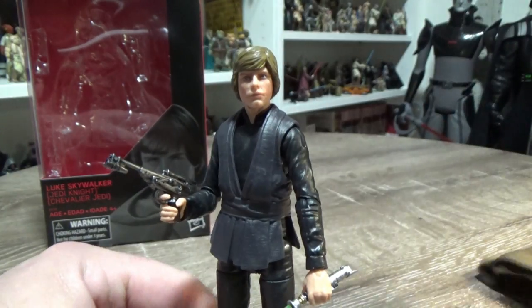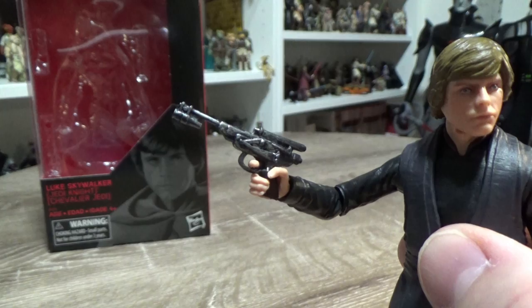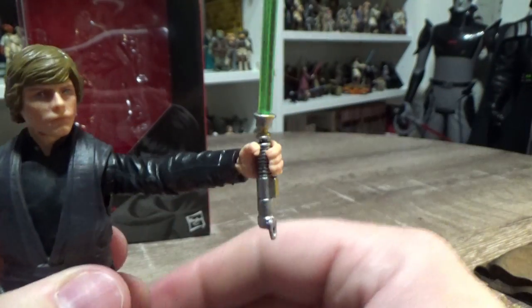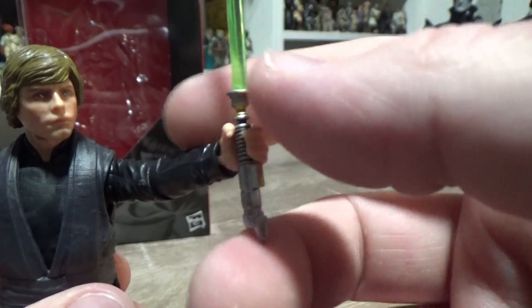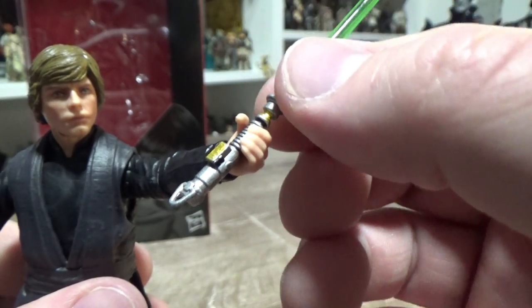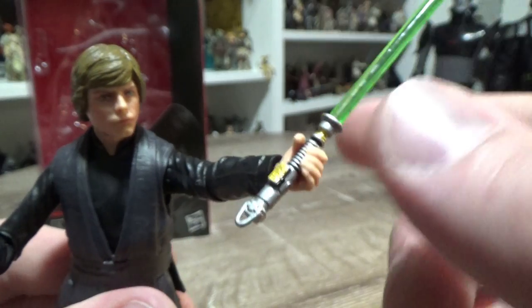So let's take the robe off and have a look at the figure itself. He does come with his blaster — when he threatens Jabba at Jabba's palace — and his lightsaber. The blade is removable, as is the case with most of these lightsabers these days. It appears to be a slightly new mould — it's got the peg in it and those slightly studded bits on it just so it locks in nicely.